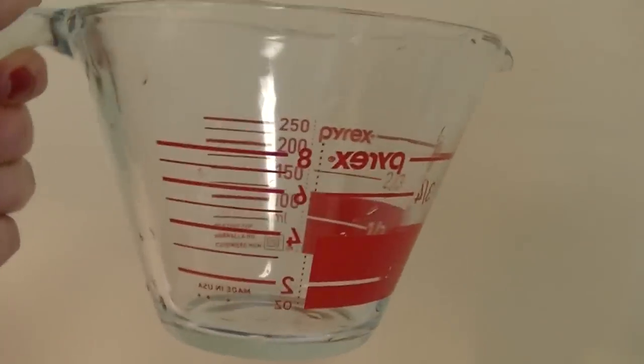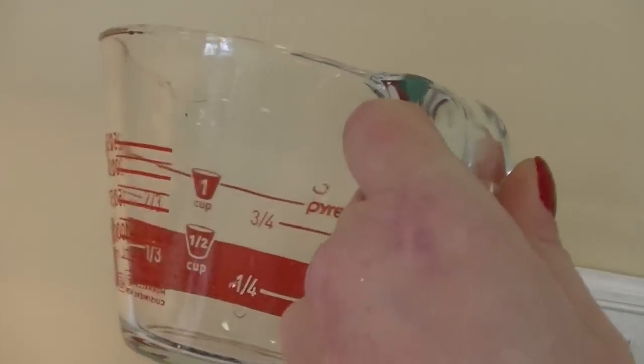All right, so here we are back for the dishwasher test. As you can see, no more dirt. Nice shiny silverware. Coffee cup, nice and clean inside.